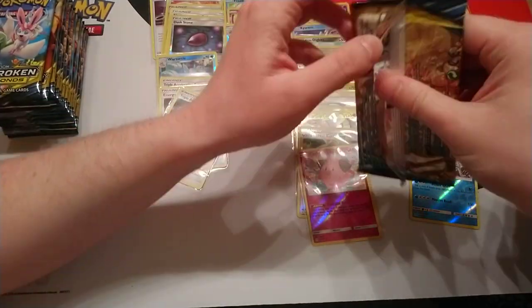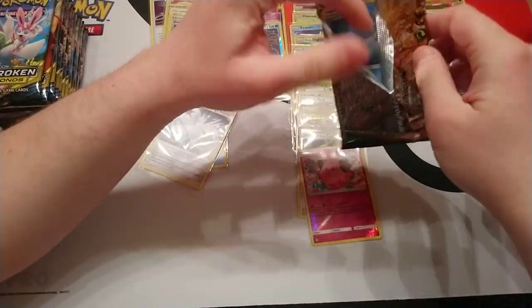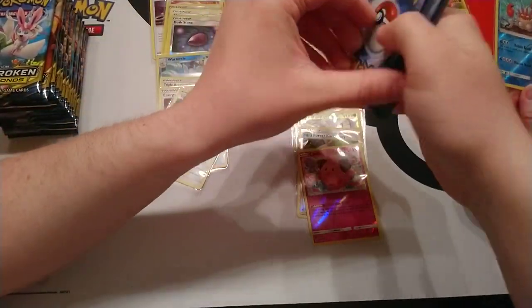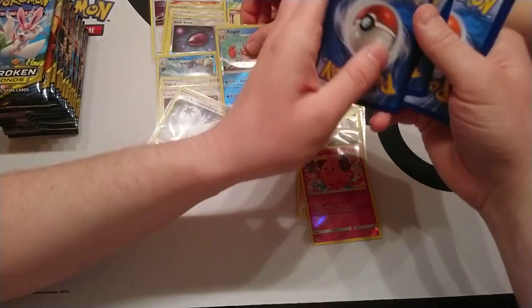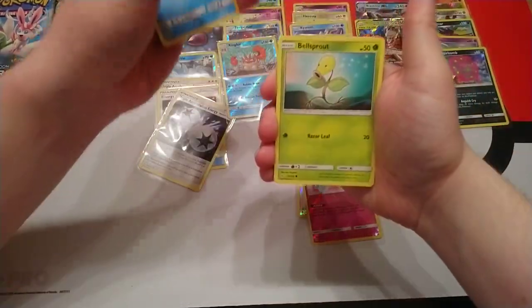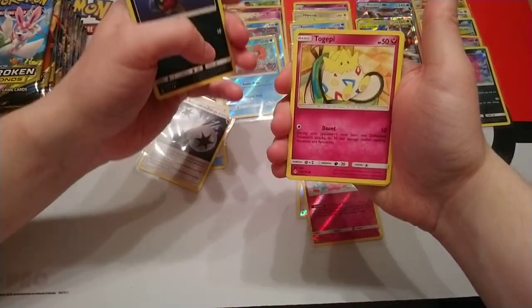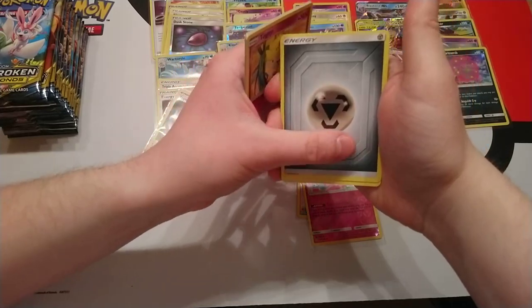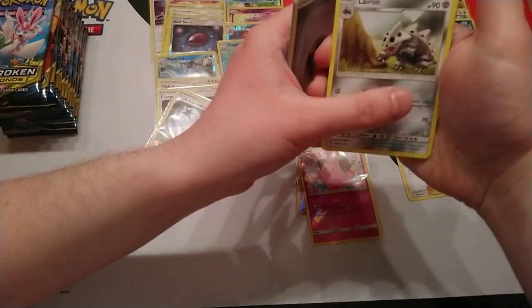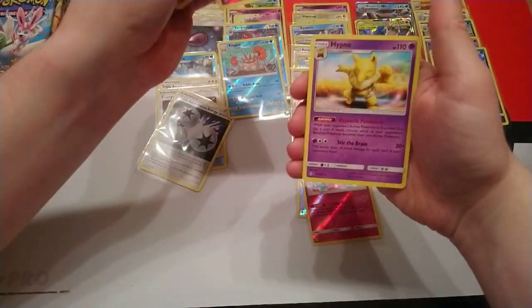That was actually from my pre-release kit. I chose not to run it because I heard that everyone was running fire decks at the pre-release. That would be the last card you'd want to run if you know there's going to be fire decks everywhere — because it would just burn. But we've got one Welder! Fly score, reverse is Ekans and a rare is Hypno.